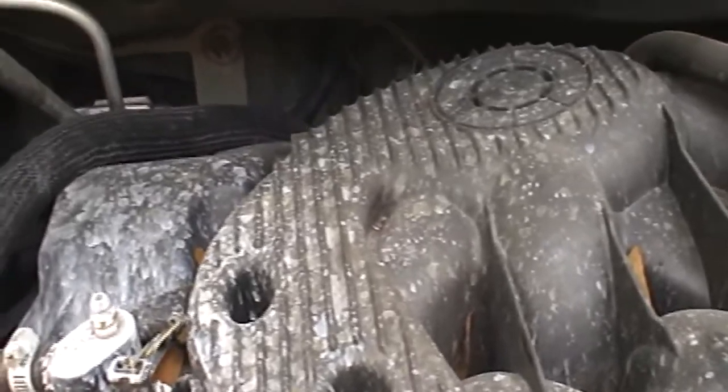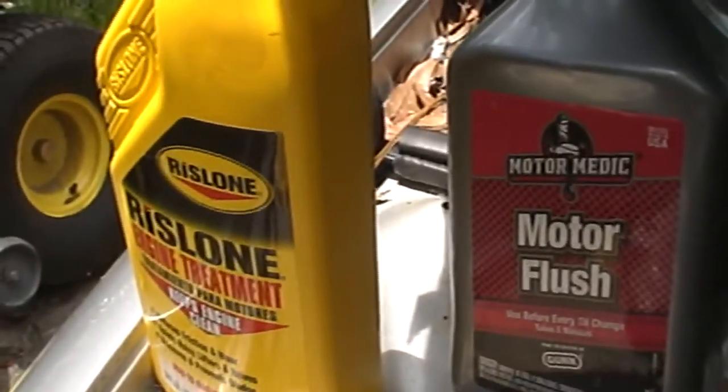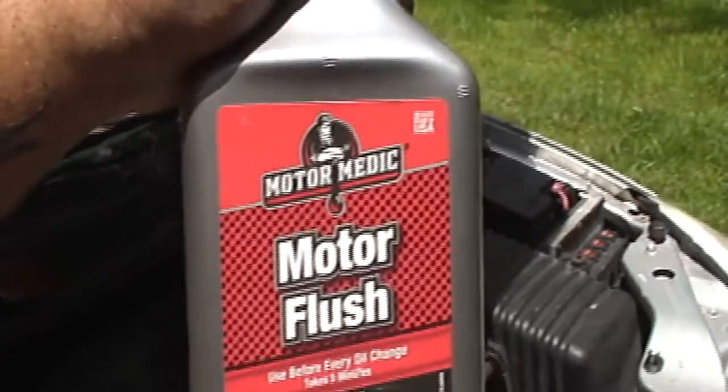You hear that guys? Today we're going to try to quiet that engine down with these two items right here. We're going to try to quiet this down — we've got this Motor Medic flush.